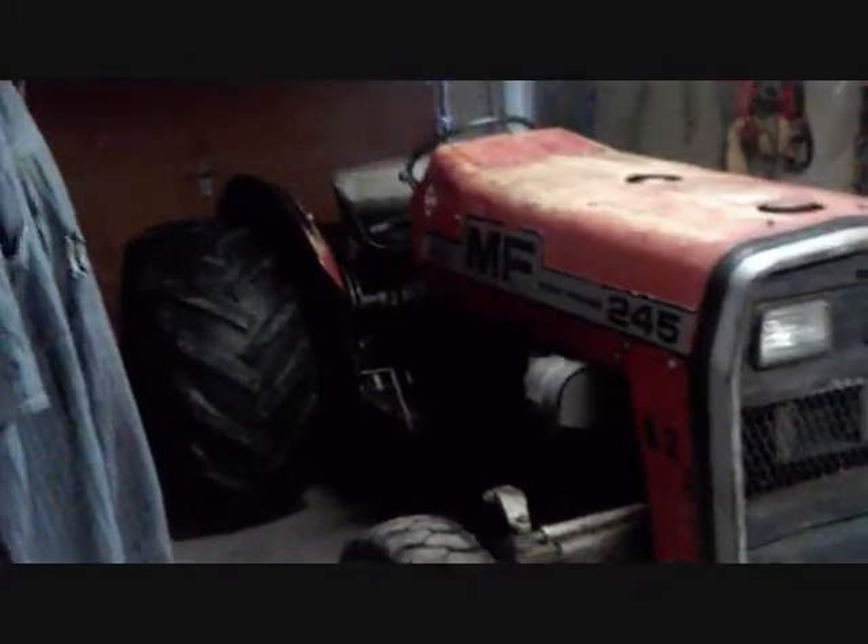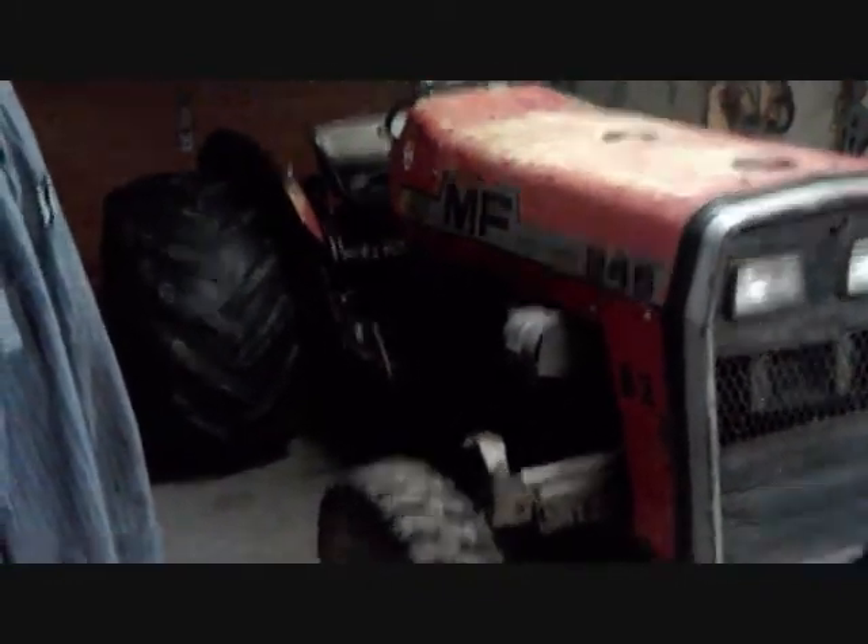My light in here is not all that good, but I bought me a Massey 245. It's got a three-cylinder Perkins diesel and it has dual hydraulic remotes on the back for operating equipment.